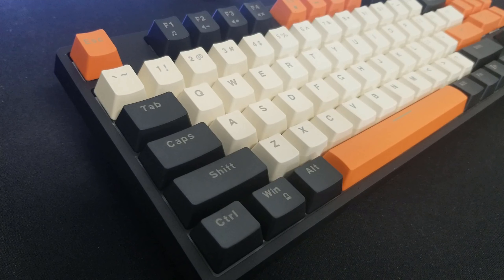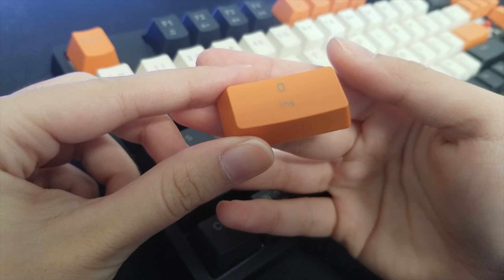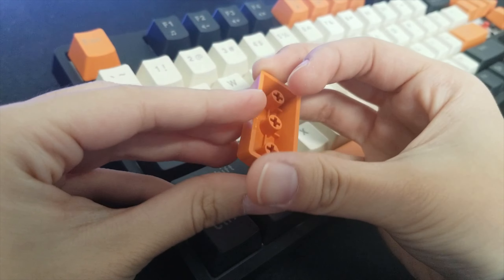The keycaps are high-quality PBT keycaps, which are very durable and will not wear away after many uses. You also get a Type A cable — it is braided, but it's not detachable.